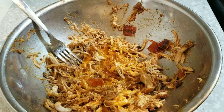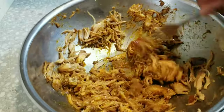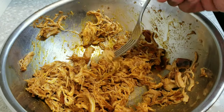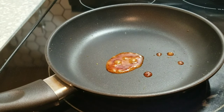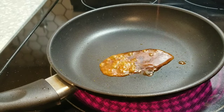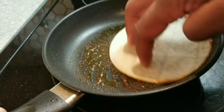Now we're going to take some more of that red oil and put it in the pan to give our tortillas some color. I saw this technique on YouTube — I love what it does. It looks nice, smells nice, and it makes great use of everything we've already cooked.